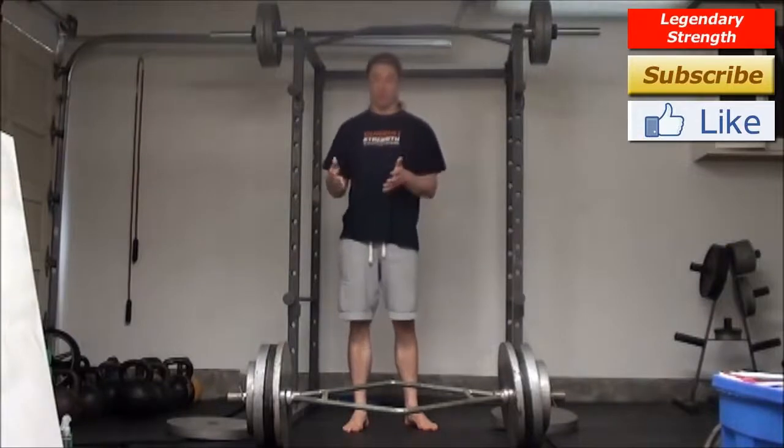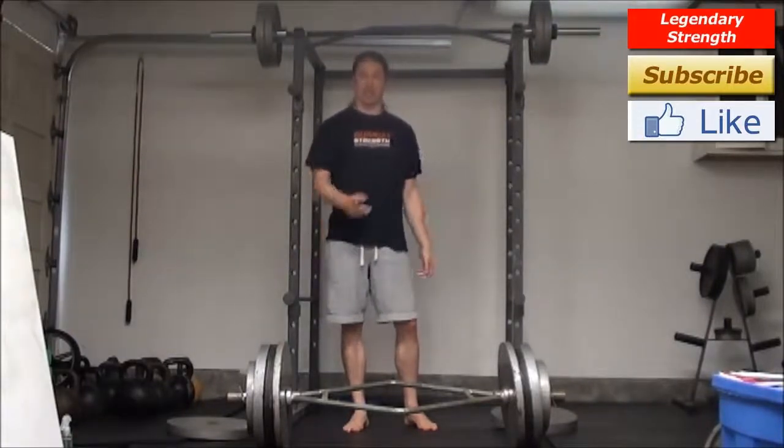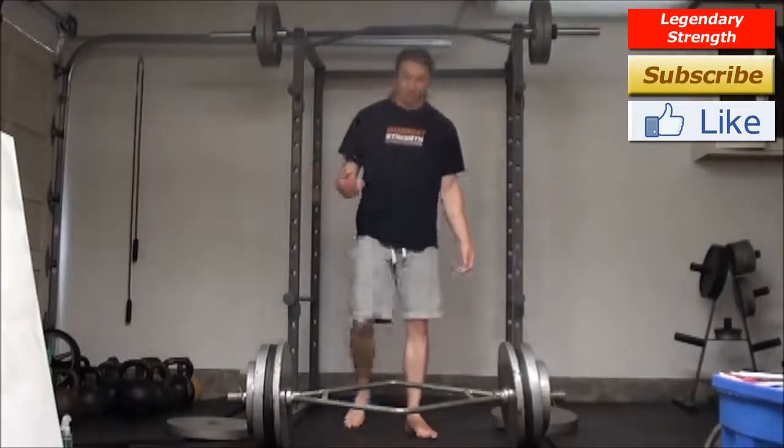Now at this point in my workout, I'm pretty fatigued, but without trying any harder, I'm going to see if I can increase what I can do — not just once, but twice.